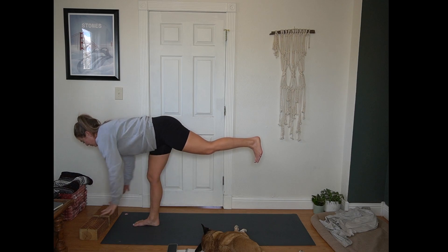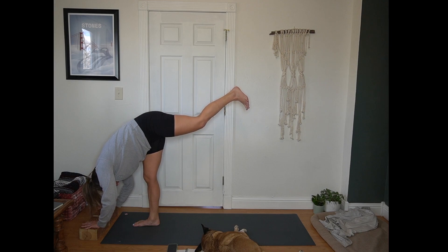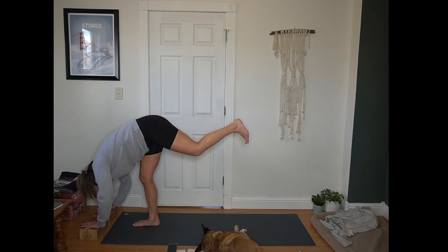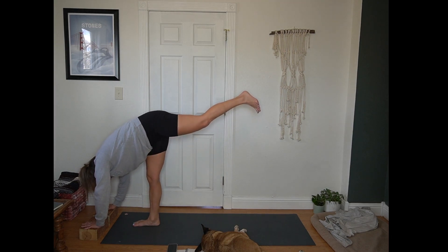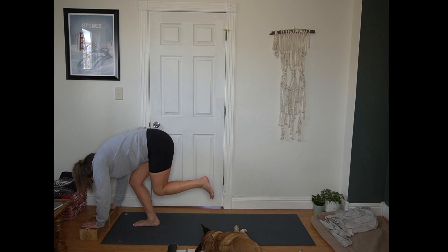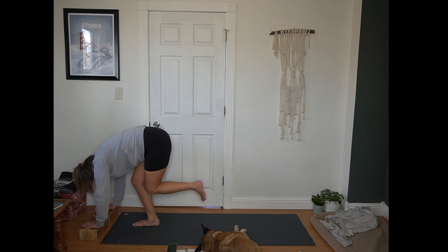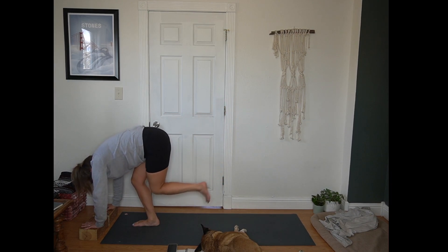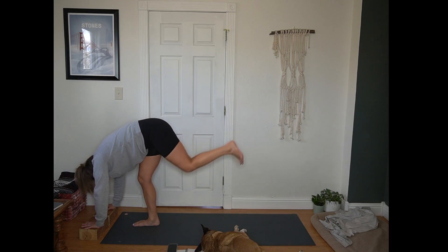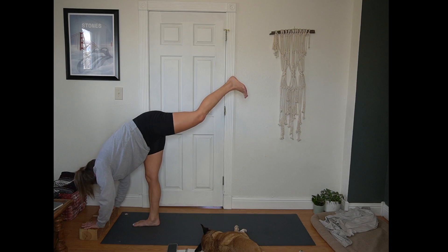Hands lower to the mat or the blocks. Nose points towards your knee — standing balance. Bring in those Shiva squats. Bend your right knee — left knee taps right calf, then extends long. Here for 10, 9, 8, 7, 6, 5, 4, 3, 2, 1. Pause in standing balance.